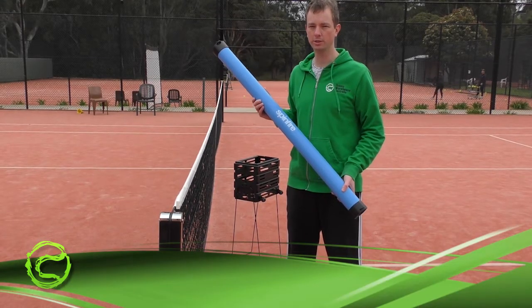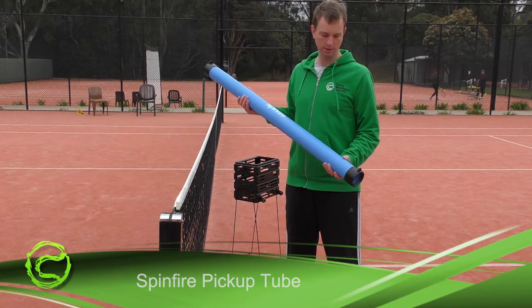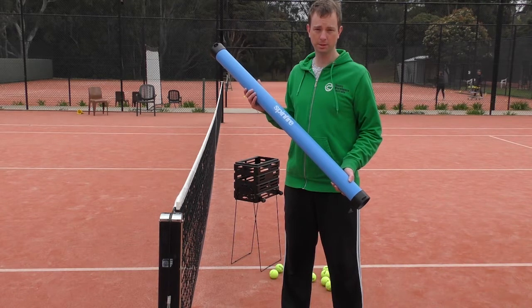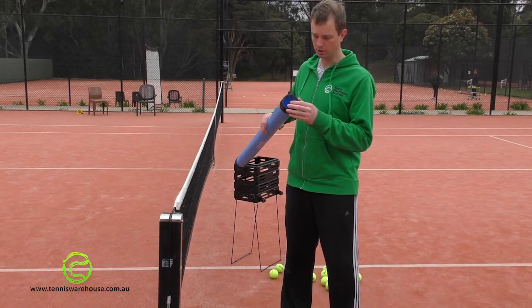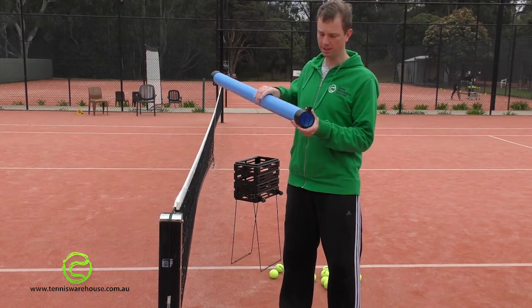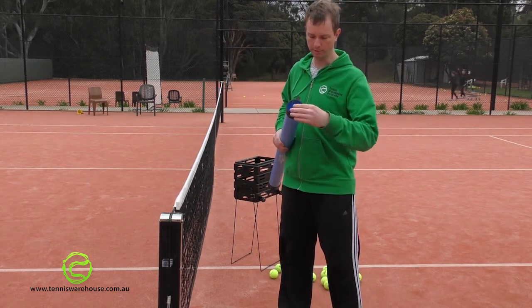Hi, I'm Wes from Tennis Warehouse Australia. Today I'm going to review the Spinfire Ball Pickup Tube. The tube is designed to help you easily collect the balls on the court. It has a rubber band at this end to stop the balls coming out so that you can easily store them in your car. But it can easily be removed when you want to empty them.